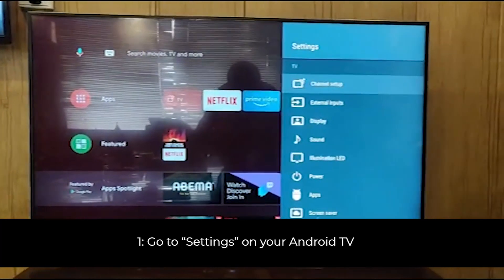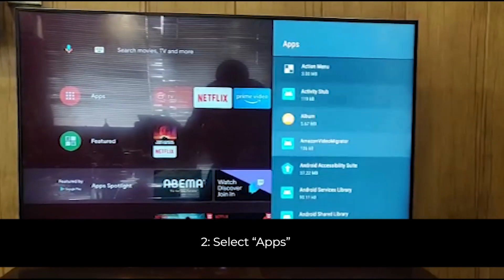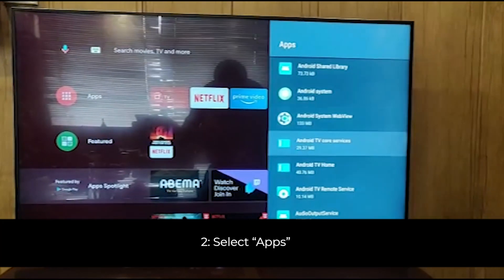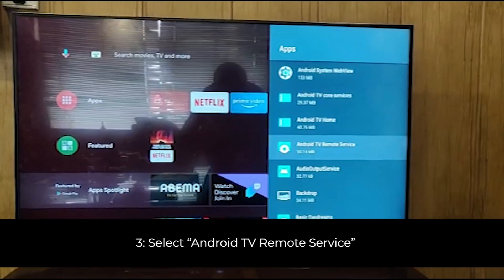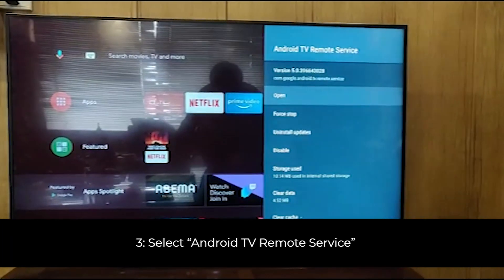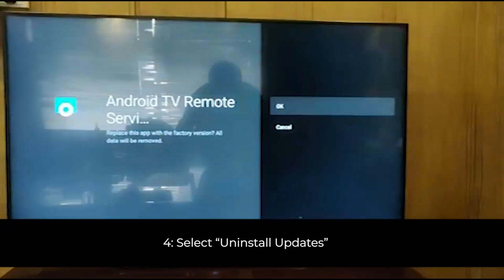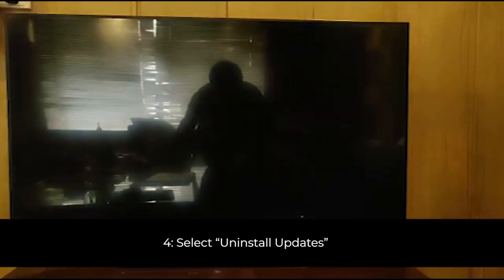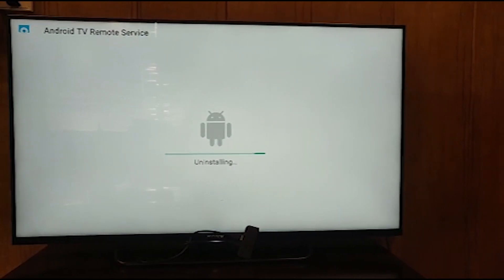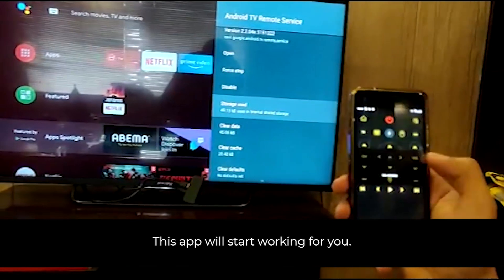Here is the simple solution: just go to the settings of your TV, then go to Apps. In the Apps section, go to Android TV Remote Service, click on it, and uninstall updates. After uninstalling the updates, your Android TV remote app will work on your TV perfectly.